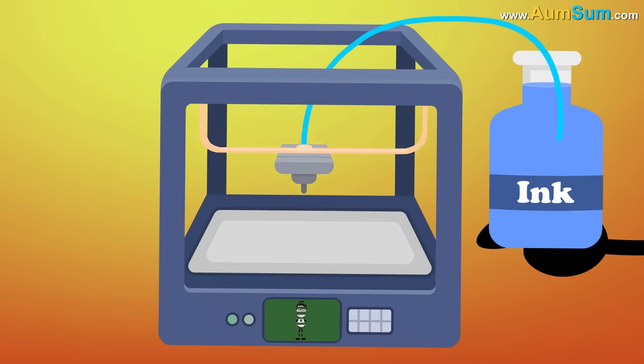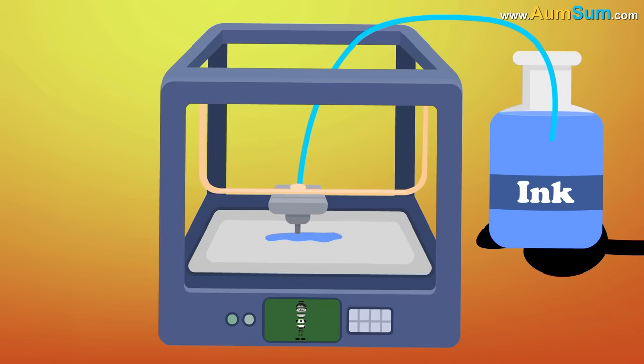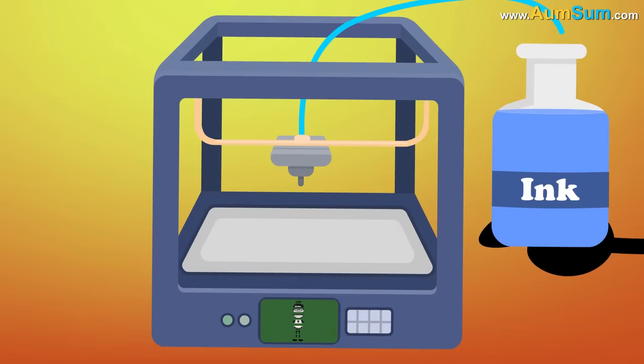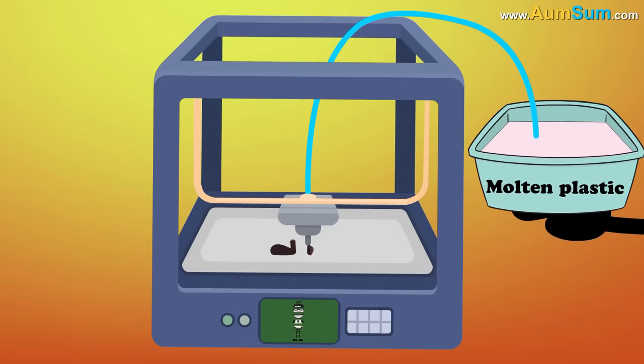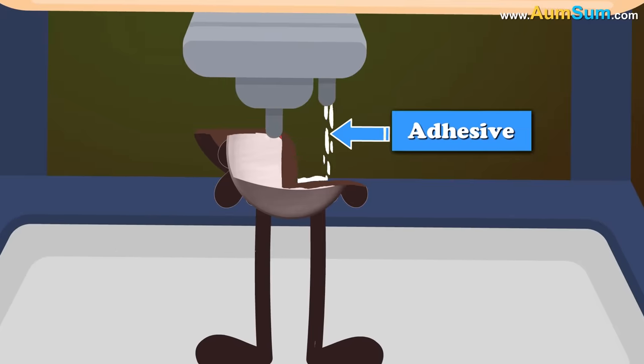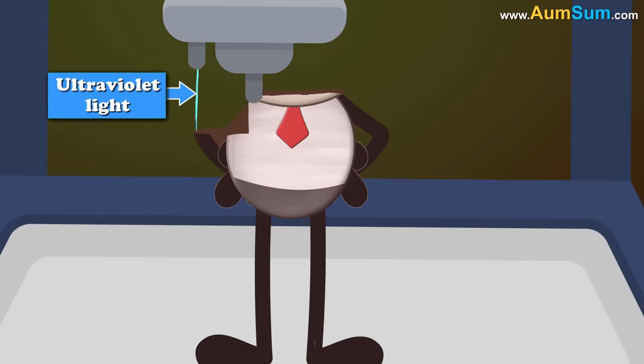If we were to use ink to print them, it would not be possible to get the volume necessary to build a 3D model. Hence, instead of ink, the 3D printer may use molten plastic. The molten plastic is fused together using an adhesive or ultraviolet light.